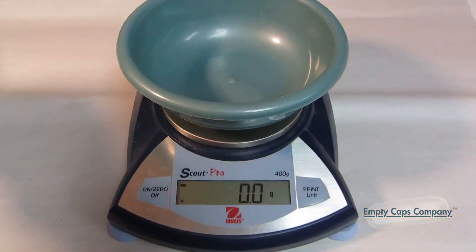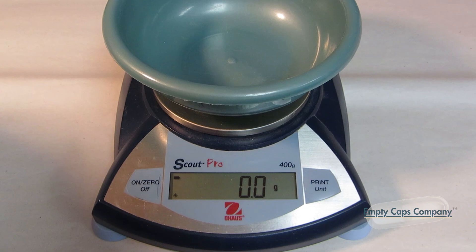First, you're going to need a precision scale — something capable of measuring weights between one-tenth of a gram (0.1 gram) and up to about 200 grams. You can usually find one pretty inexpensively online for 20 or $30.